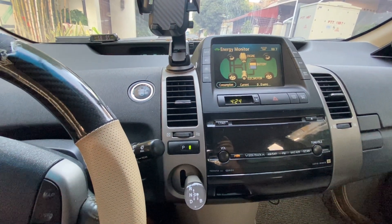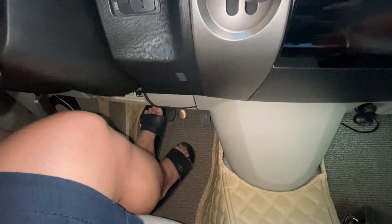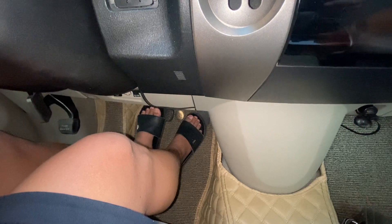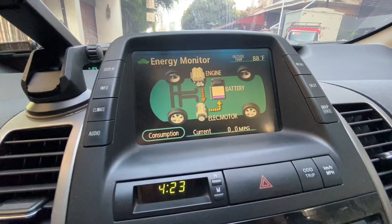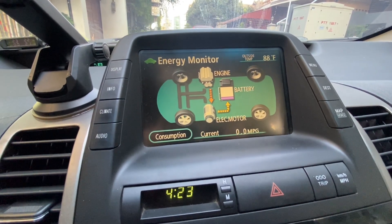How to manually charge your hybrid battery. Step 1: Start by putting your car into drive mode, or D. Step 2: Press down on the brake with your left foot. Step 3: With your right foot, gently push down on the accelerator. You don't need to floor it — just a steady press is enough. What you're doing is forcing the car to generate and redirect power back into the battery.